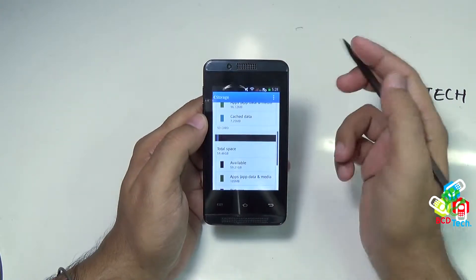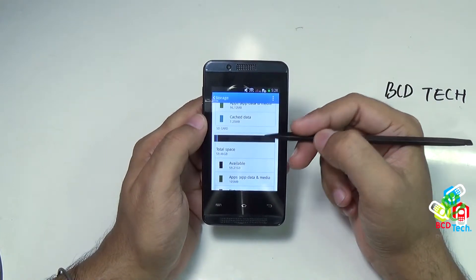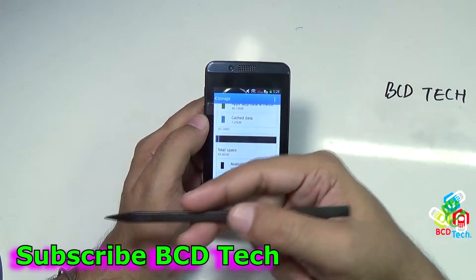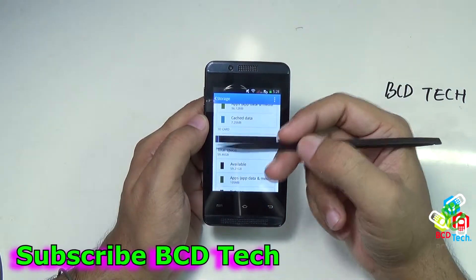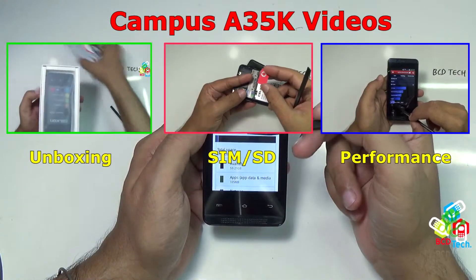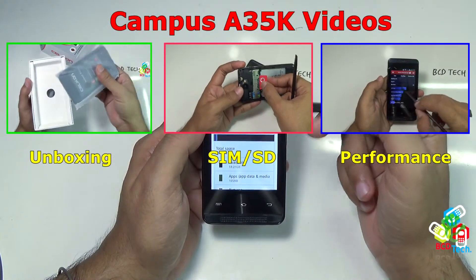So you can see that this 64GB card works with this Celcon Campus A35K. This completes this part of the video. If you like this, don't forget to subscribe to my channel, and also don't forget to share this video with your friends. For more videos, keep watching BCD Tech — thank you, and have a nice day, bye-bye.